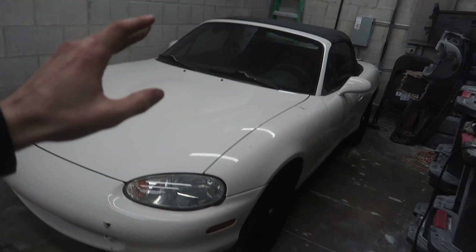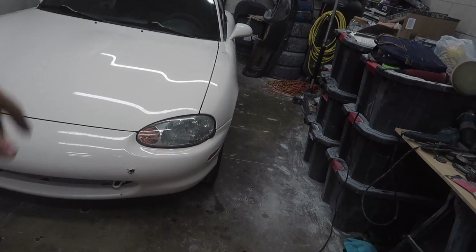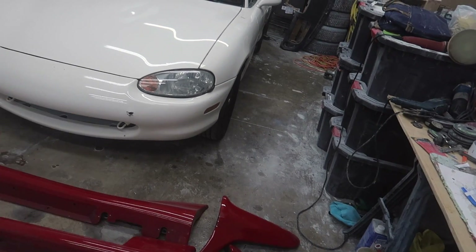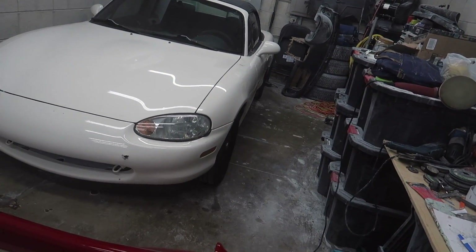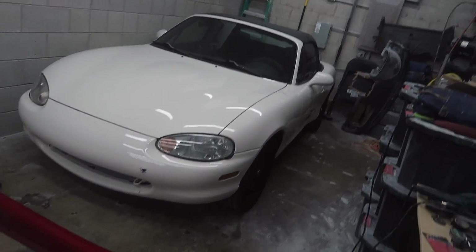In today's video we're going to be replacing the Miata's engine. I have the exact same year engine as this one. It came out of a slightly lower mileage car, which is good. It was completely stock, so hopefully everything goes well and we can just replace it and it'll start and run perfect.